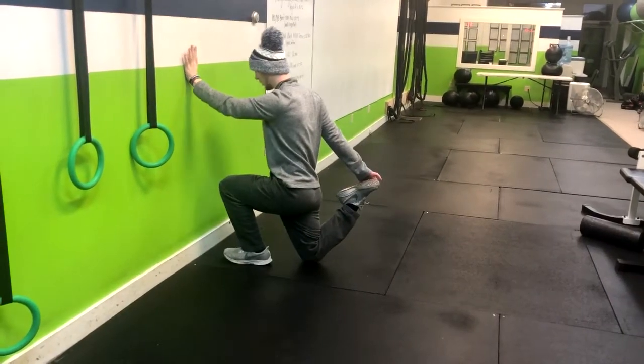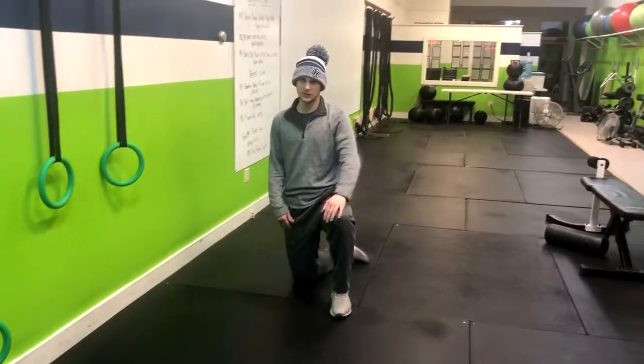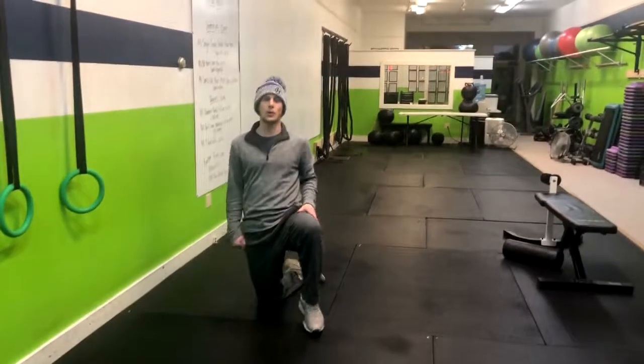Inhale back. You're going to feel that all here and down my rectus femoris. That's how you do the wall hip mobilization drill.